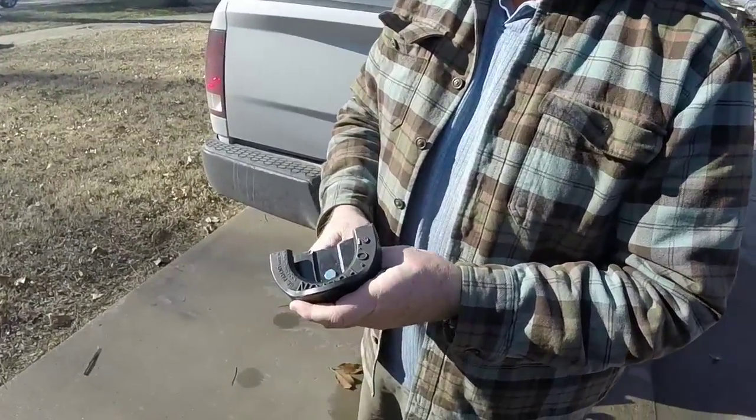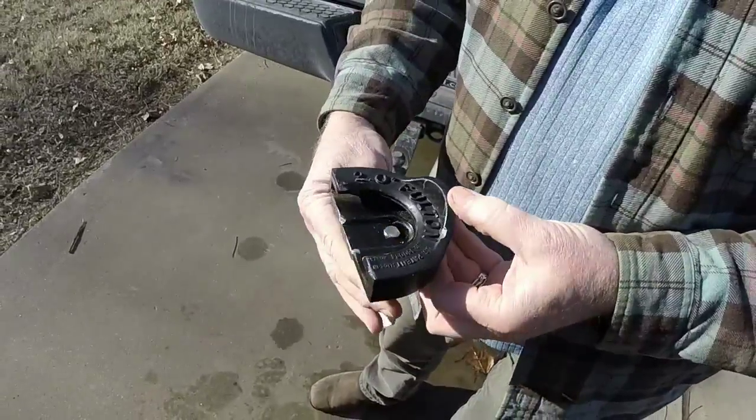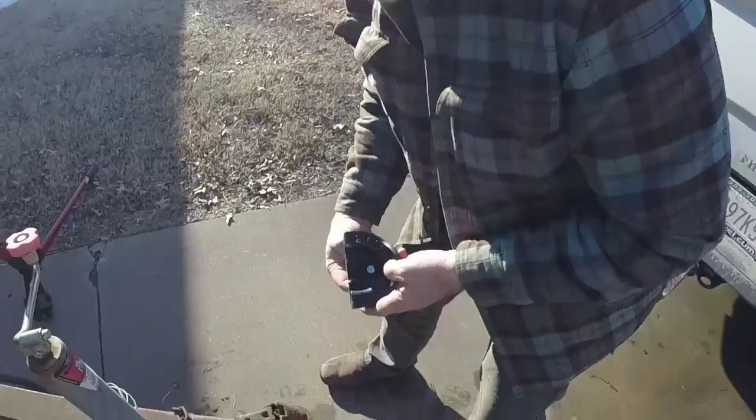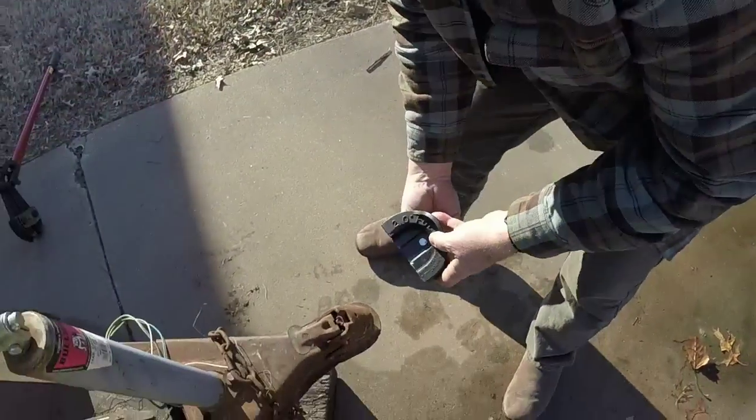So this is a new different lock. It's called a Gorilla Guard lock by Fulton. We're gonna try this one, see how it goes. What happens is it goes on this slip and then this pin goes up inside. So we'll see what happens.